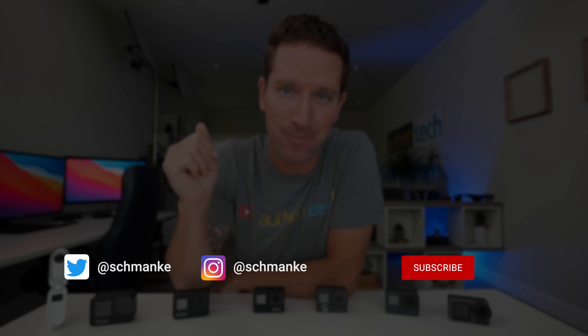Alright, so you guys will have to let me know what you think down below. Are you going to pick up the new Hero 10? Will you buy one on launch date — yes or no? I'd love to hear your thoughts. Thanks so much for watching guys, and I'll see you in the next one.